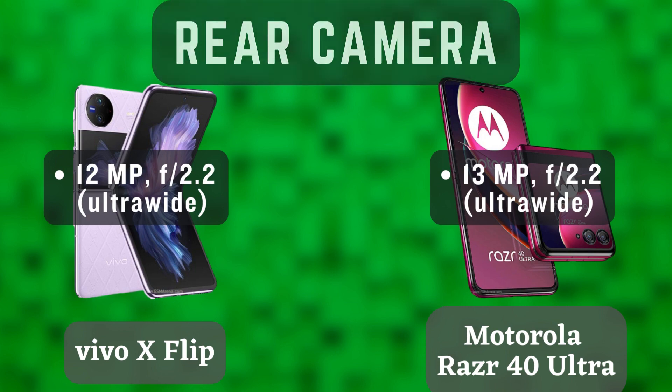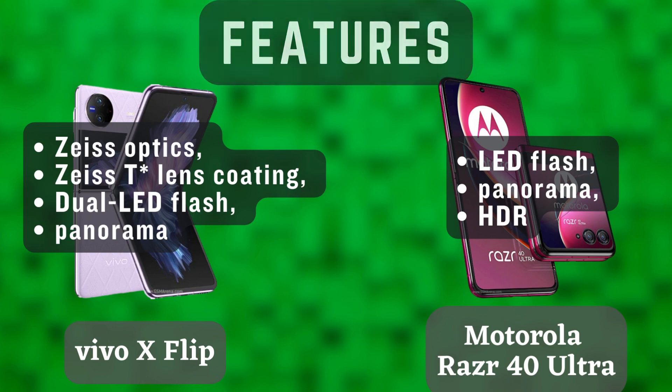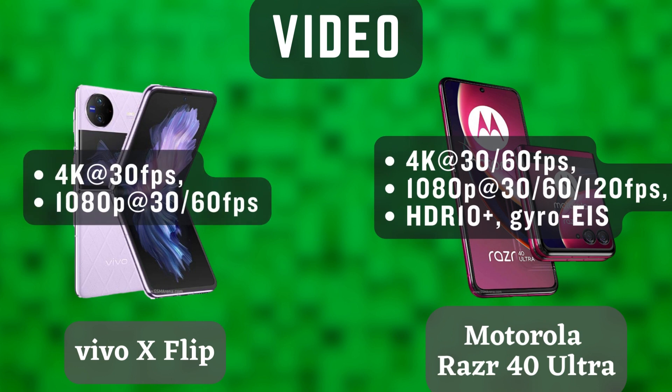The Vivo X Flip starts at $1,100, while the Motorola Razr 40 Ultra starts at $1,200. Both phones are expensive, but they are also incredibly powerful and feature-rich.